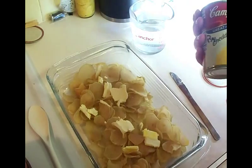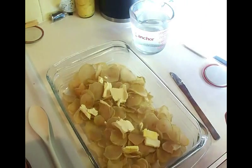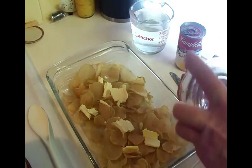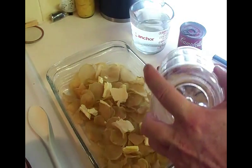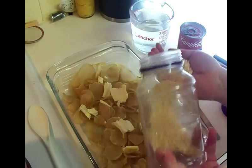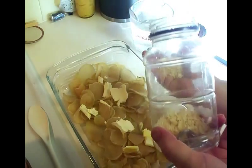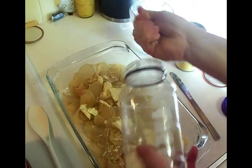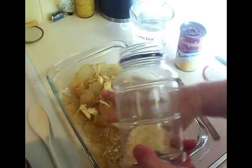You're gonna need a can of cheddar cheese soup. I want some onions - it's kind of up to you if you want them or don't want them. These are just dehydrated onions; I did not dehydrate these myself, I actually bought these.